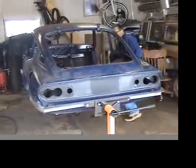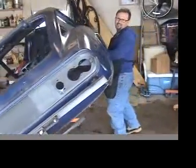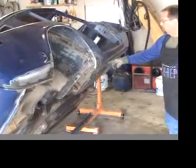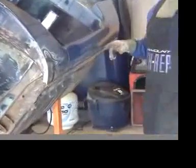If I want to work on this side I can, and I've already welded in this strip here because it was gone.